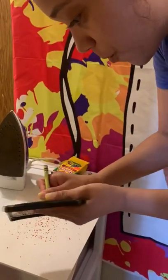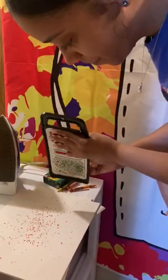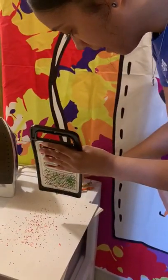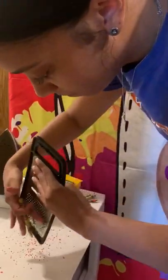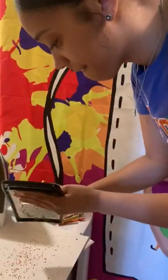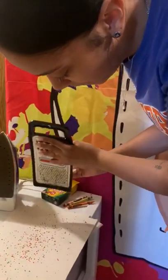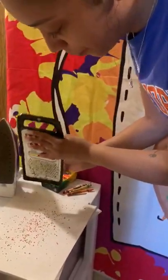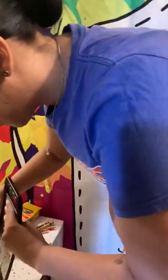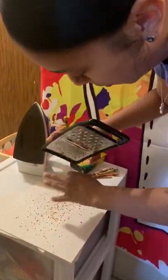Let's do some more everywhere — make sure it's everywhere, friends. And let's do some yellow. After we get our crayons all over the paper, we could do some more. You guys could do as much color as you guys want.